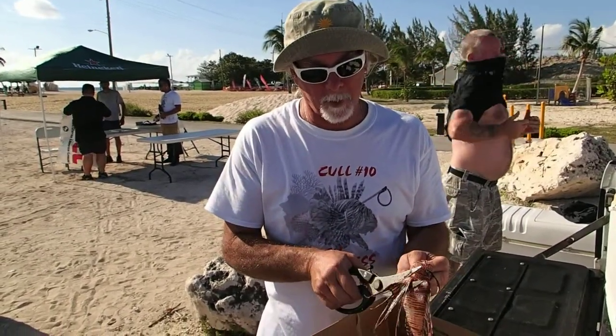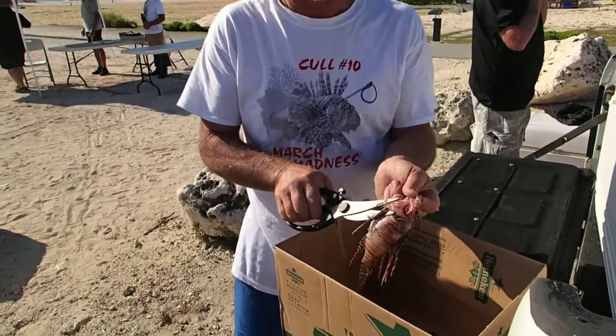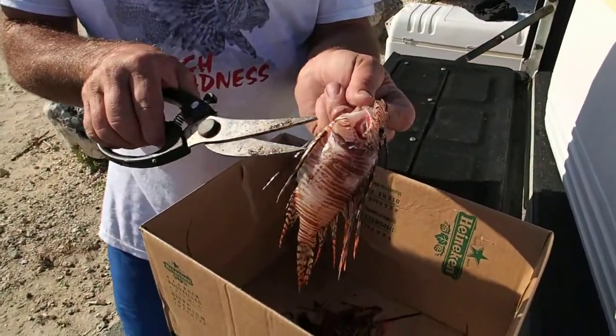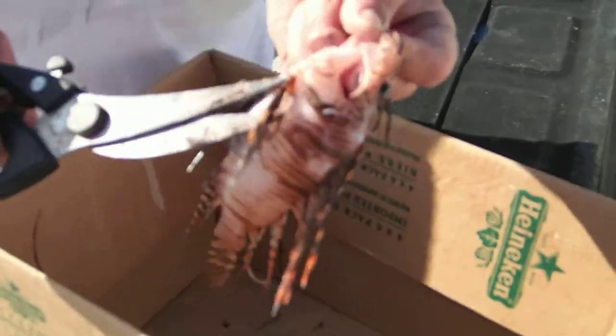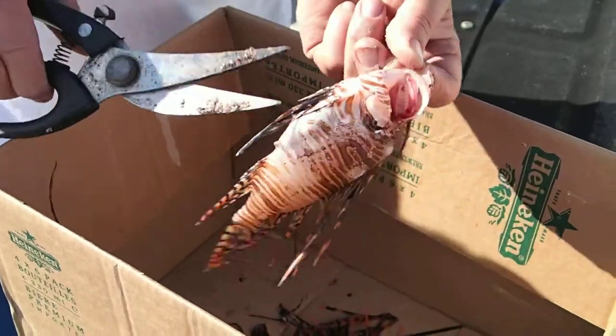First thing you want to do is trim off all the pointy bits. See that little pointy bit right there? Anything that's grown off the side of the fish, top or bottom, you want to cut off.